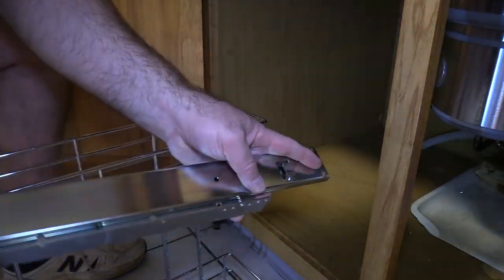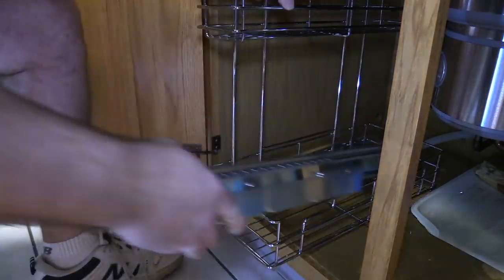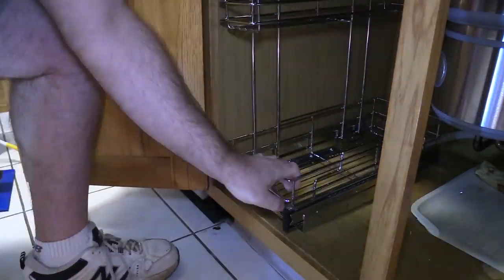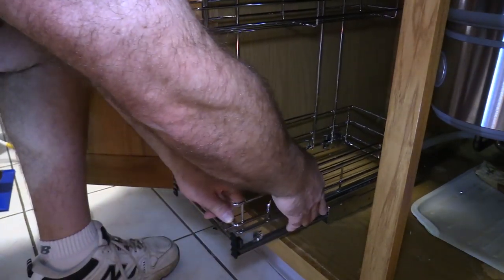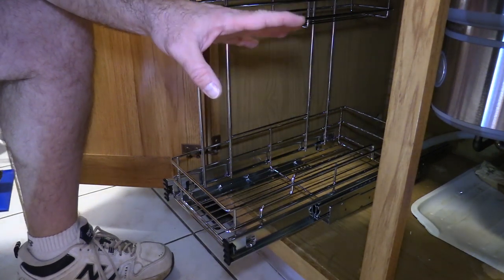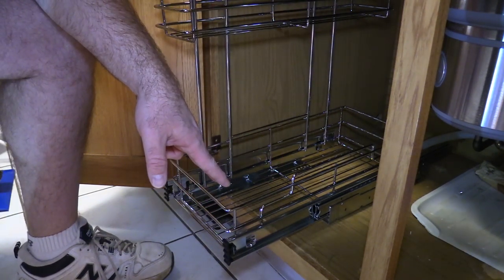We also have to make sure when this gets pulled forward, it does not hit any of this hardware — this is kind of unique for back in the 80s when these were installed. I think we're good. So we're going to install the rails temporarily to see if anything else gets in the way. Shelving pops on pretty easily — you just pop it in these little clips. This does raise the height a little bit, but the brackets are not going to interfere. So let's get the rails back off, pop on the template, and start drilling holes.